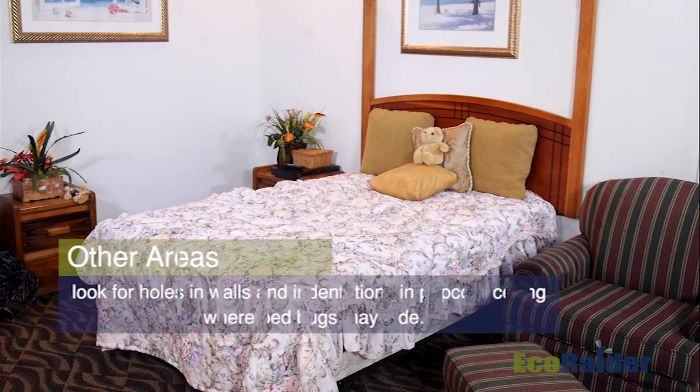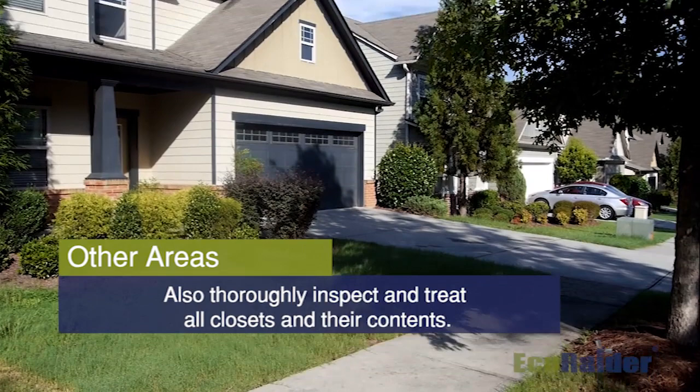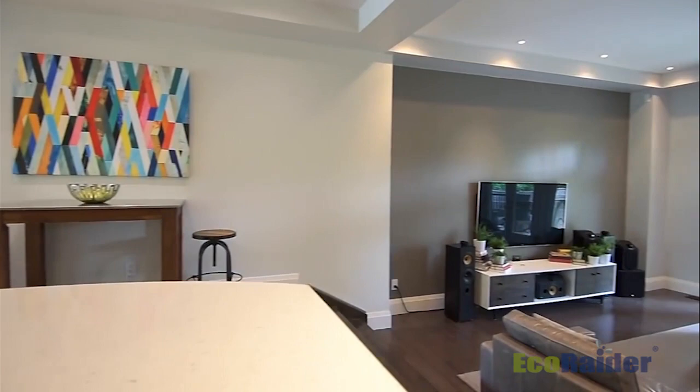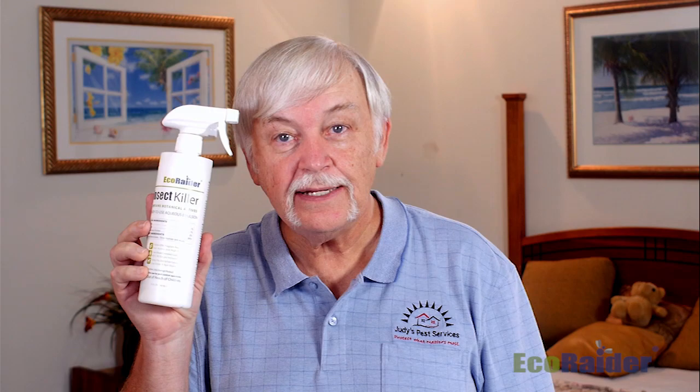Keep in mind, this is just one bedroom that we've addressed today. When you're treating a house, you've got lots of bedrooms and other areas where people live and spend a lot of time. If you go to the living room, you've got upholstered furniture, sofas, chairs, end tables, things of that nature — you have to be thorough and check all those areas and treat accordingly. Now that we've finished this bedroom, it's important to understand there are lots of other things throughout the house that you need to do. We highly recommend that you use EcoRaider for your bed bug needs.